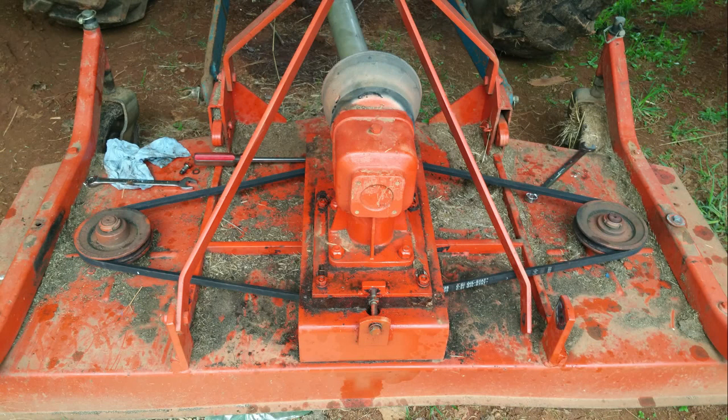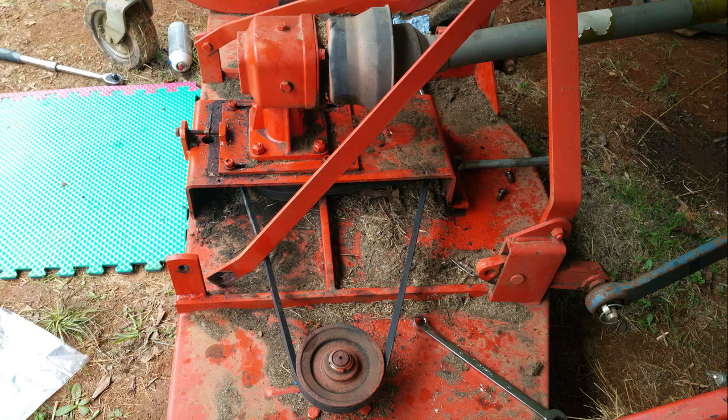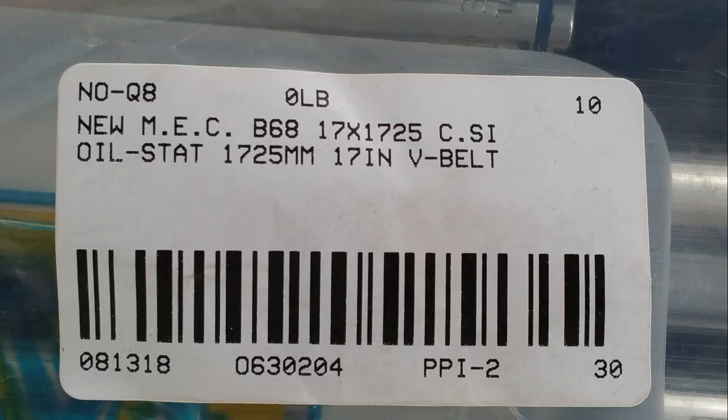Today I'm going to demonstrate how you can change the tube belts on this five-foot lawn finisher. It is a tractor attachment that I use to mow my yards and my lawn at my farm. The part number for this belt is MECB68. It is a 17-inch by 1725-millimeter belt and it is a rebuilt. I bought this from eBay. If you need one you can find it on eBay, Amazon, or at any parts store.